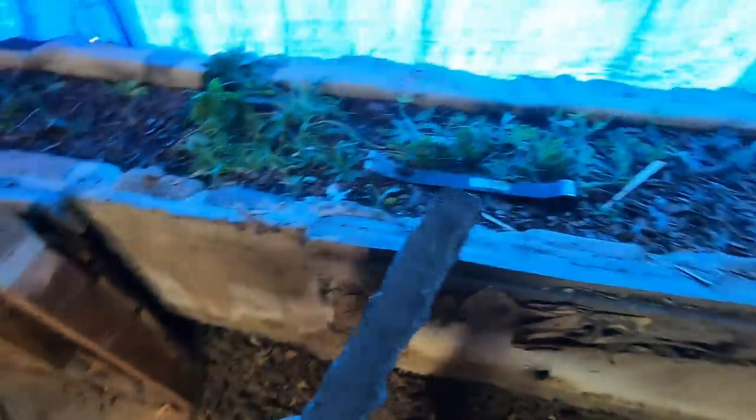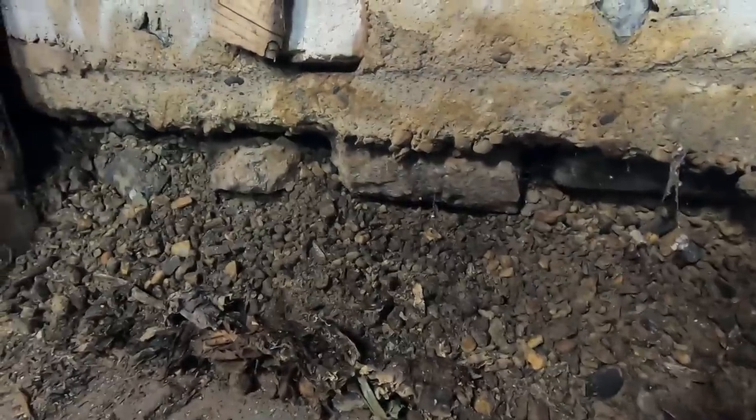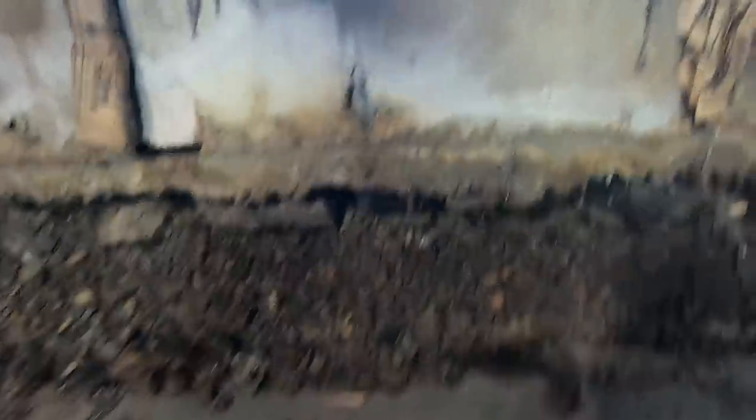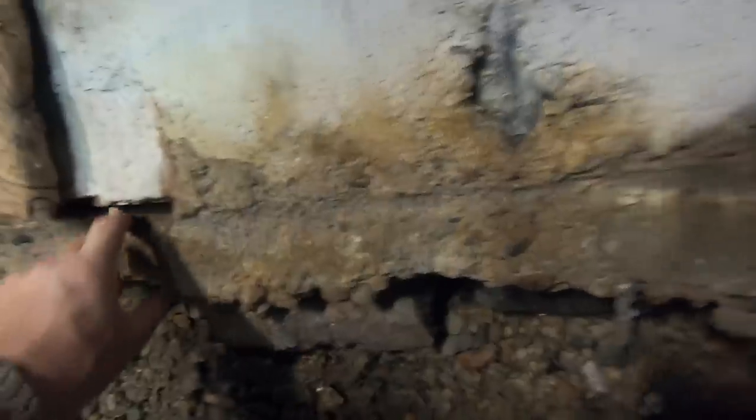Okay, so this here can go. How is this thing built? I can see some big rocks in there and gravel. Looks like this is a pour here — there's like a little three-and-a-half to four-inch slab that goes across, then they poured the back.